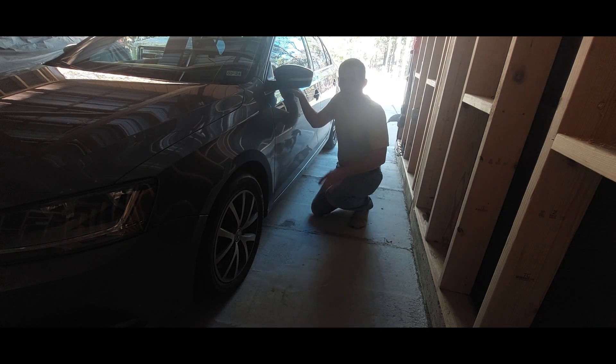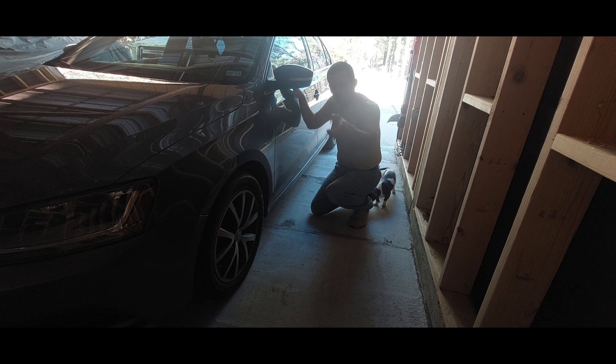Hi weenies! Alright guys, welcome back to Cobra Vids. We're inside the garage and we're going to be showing you why you should rotate your tires. First off, we've got to get this thing jacked up.